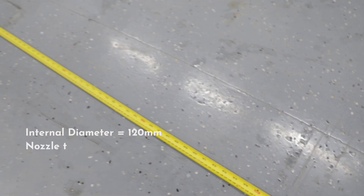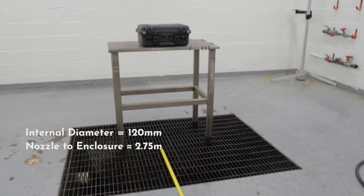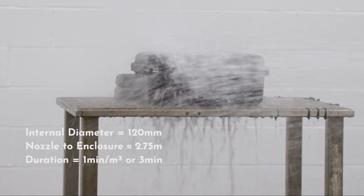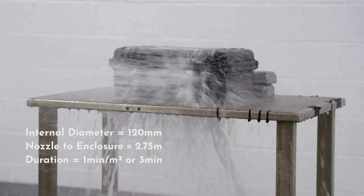The distance from the nozzle to the enclosure should be between 2.5 and 3 meters. The test lasts for a duration of 1 minute per square meter of the enclosure surface area likely to be sprayed. The minimum test duration is 3 minutes.